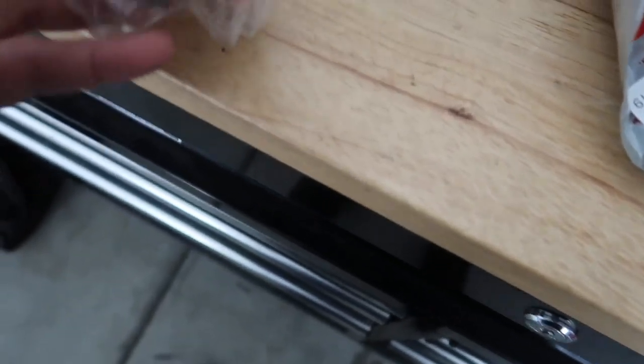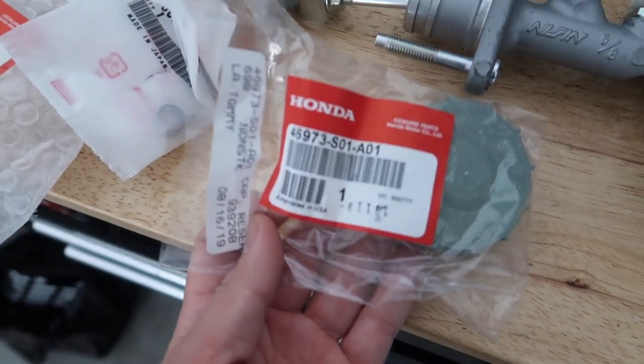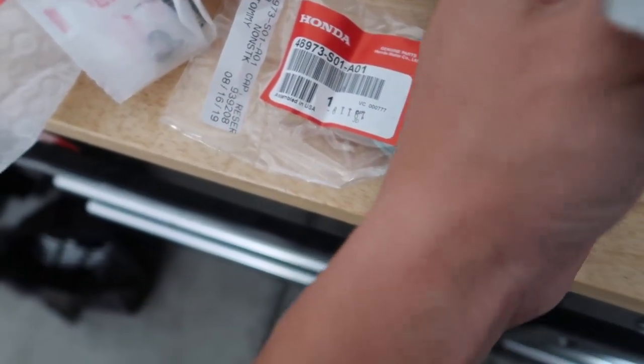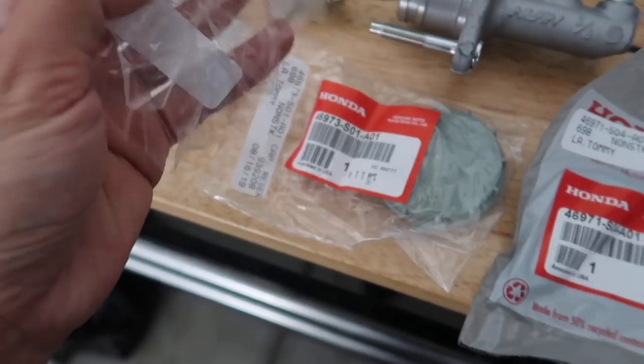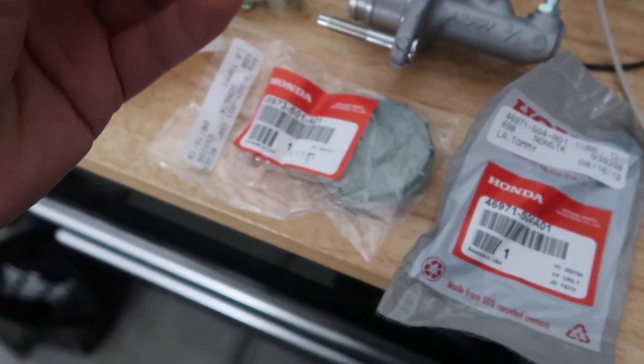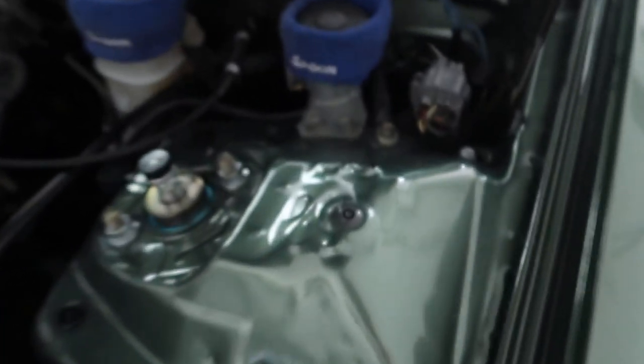Brand new cap, this is the hose, the retainer clips, the little C-clips, the reservoir, and this is the bracket — so it's going to replace that whole thing.